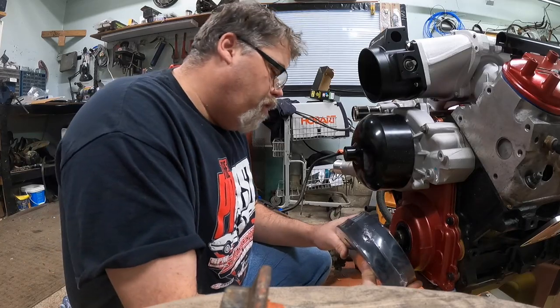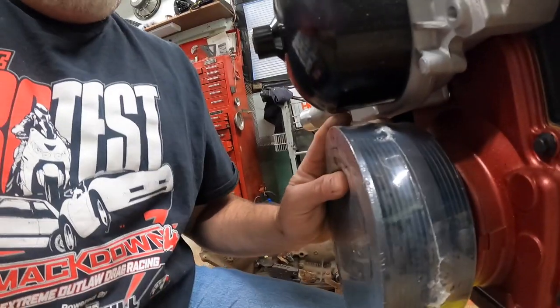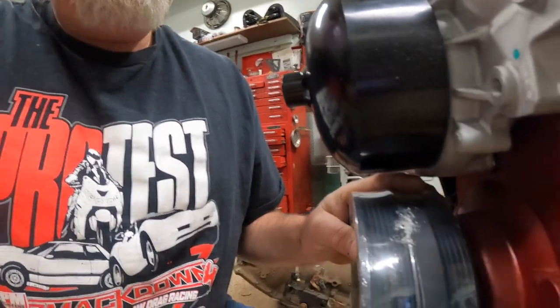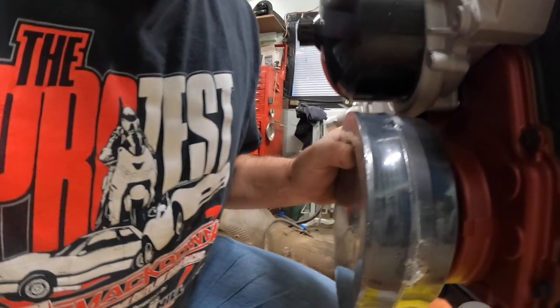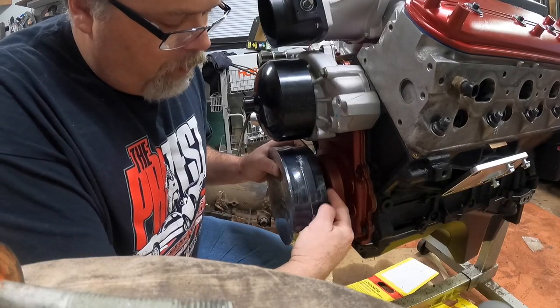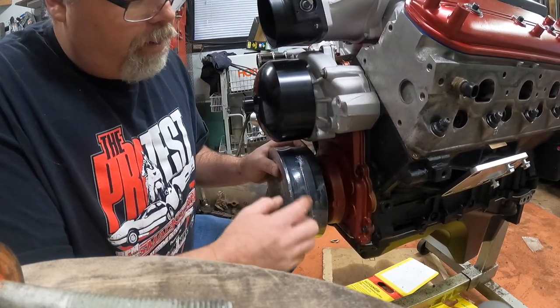I'm telling you right now that balancer is gonna go on, and once it's in, this pulley will be lined up to the center of this right about there. I'm pretty sure this is the balancer I want and it's gonna work really good. By the time we get this pulley in — this is the cog I'm gonna use — that will be to the center of the water pump by the time we get it in.